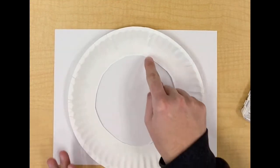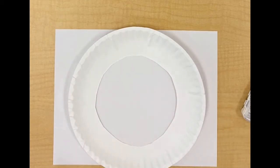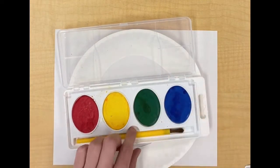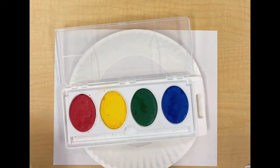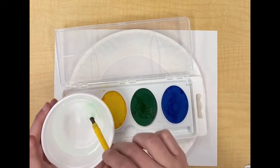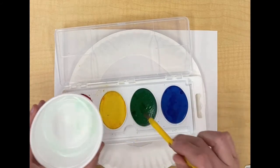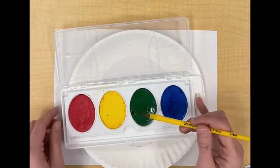First we will take our paper plate. If you notice, you can see the inside of the paper plate is cut out because that is our wreath. Now we will be painting our wreath green. Let me open up my paint set — remember our paint sets are dry, so we will need to take our paintbrush and put it in the water so that we can get our paint wet.